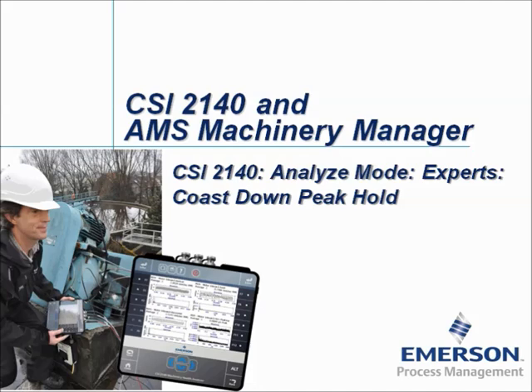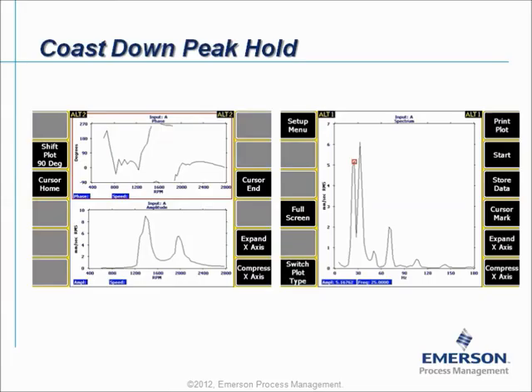Allow me to explain first of all what is the purpose for Coast Down Peak Hold measurements. Coast Down Peak Hold is a special method to measure natural frequencies of an installation when no phase input is available. To explain the method better, allow me to first explain traditional measurements for resonance detection using a vibration probe and a phase probe.